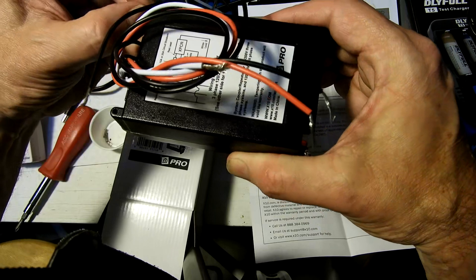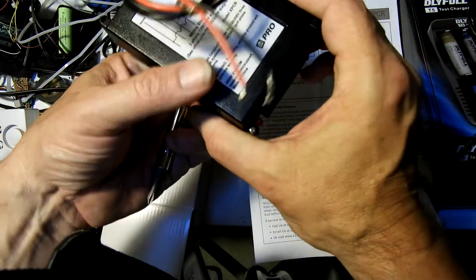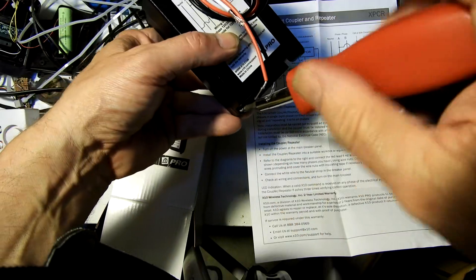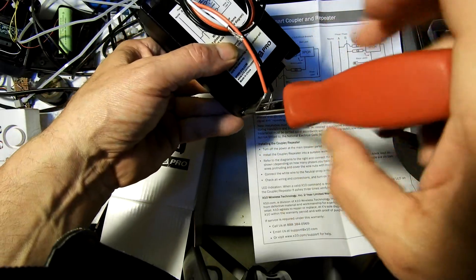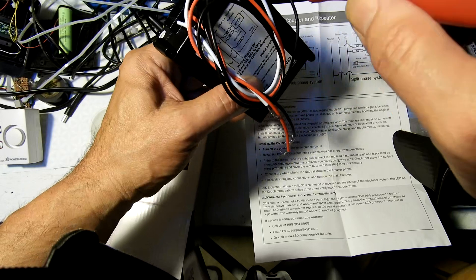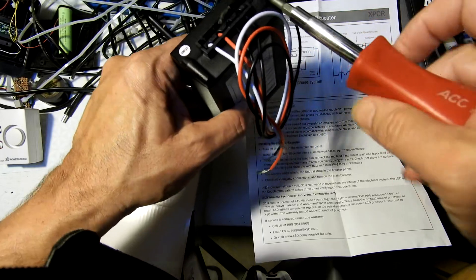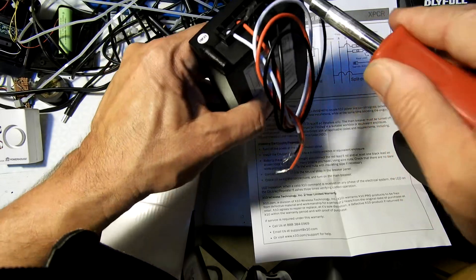X10 works on the zero crossing to set its signals. Unfortunately, nowadays with switch mode power supplies making so much noise and other things like that, they have a lot of trouble working without interference. A lot of people who do get them working have to put filters in different places. I haven't had a whole lot of luck doing that.